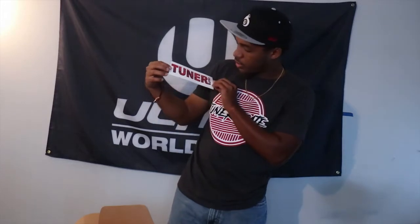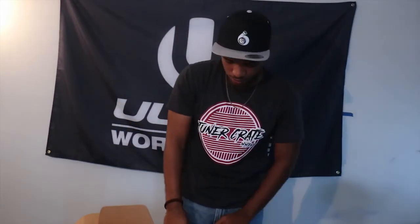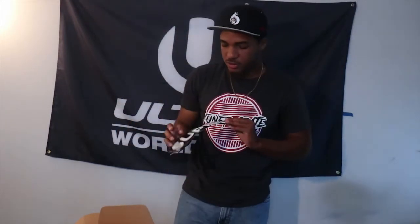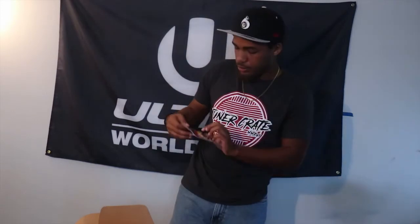After that we've got some slap stickers — this one saying 'Tuner Crate,' and in the background are some of the Max Boost characters. Probably hard for you to see when I put it up to the camera, but then we also got another Super Street slap sticker right here, and what seems to be a Max Boost slap sticker, which this one's actually really really nice.